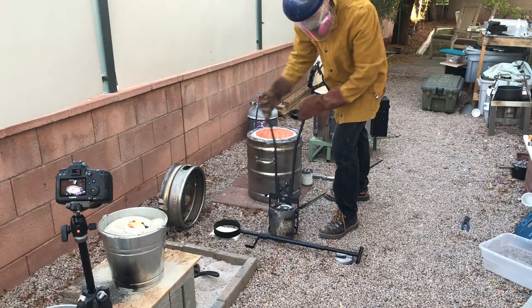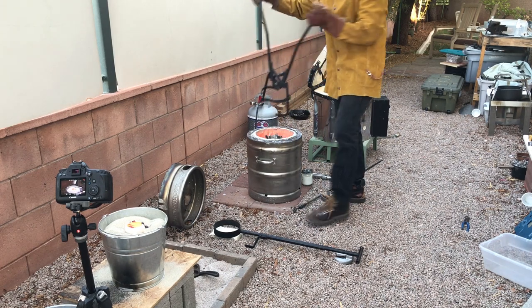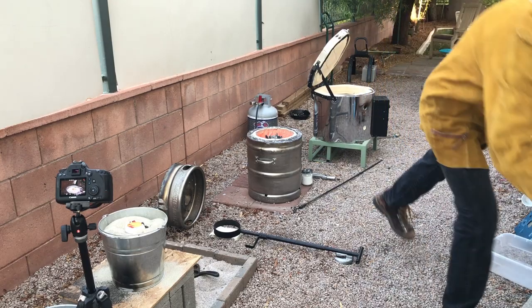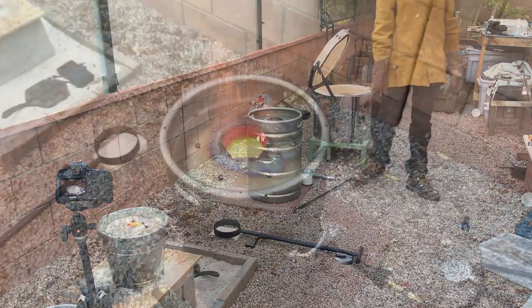Here you can see I'm placing a crucible full of aluminum scrap into my already hot furnace. It's hot because I had just finished doing another casting. And because my furnace was already hot, it only took a few minutes to melt roughly 7 pounds of aluminum.